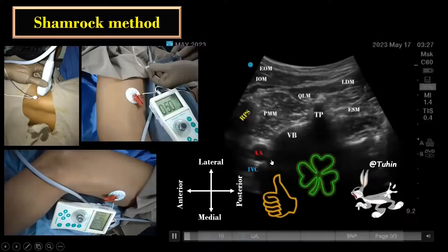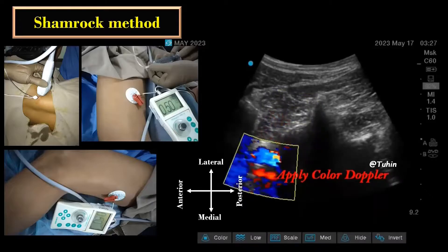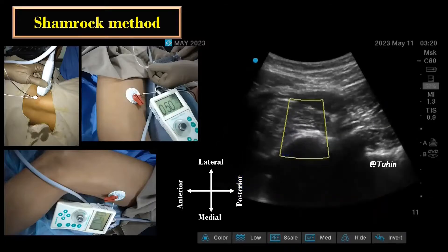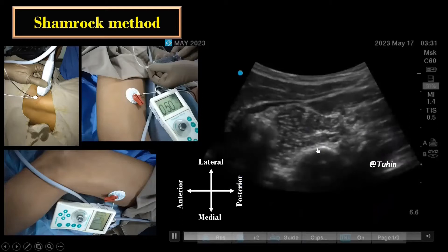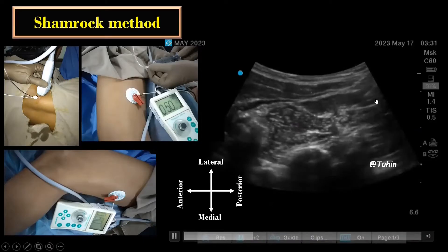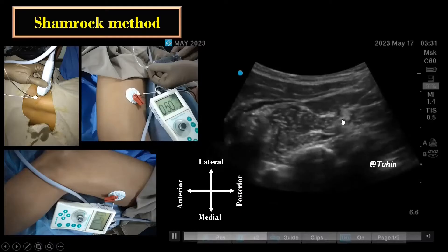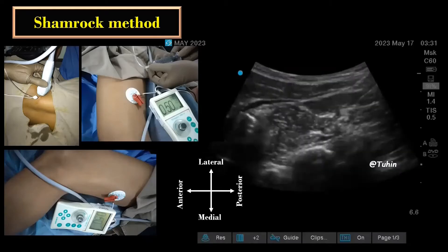The shamrock method gives an excellent view of the lumbar plexus and the surrounding anatomy. Once you identify the sonoanatomy, switch on the color Doppler or power Doppler to identify the major vessels, as well as the presence of vessels like the dorsal branch of the lumbar artery or ascending lumbar vein inside the psoas muscle or at the level of the intervertebral foramen and along the proposed needle trajectory. Once the inter-transverse space view is obtained, a nerve block needle is inserted and gradually advanced in a posterior-to-anterior direction under real-time ultrasound guidance until the needle tip reaches close to the lumbar plexus element.